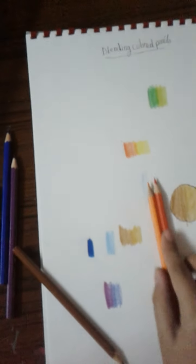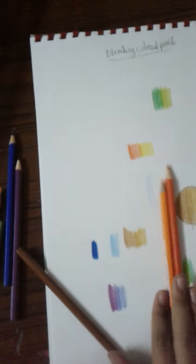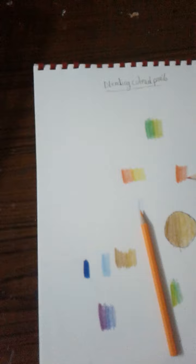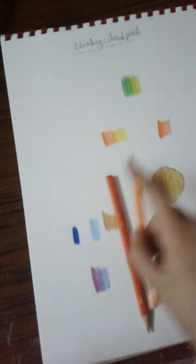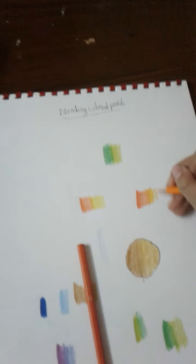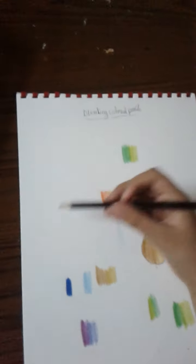Here's another example: these two colors are different shades of orange. Using our technique — I call it the magic technique — it's the best technique for blending. Concentrate on the pressure point. Look how beautifully they blend together — they're sharpened and the colors match.